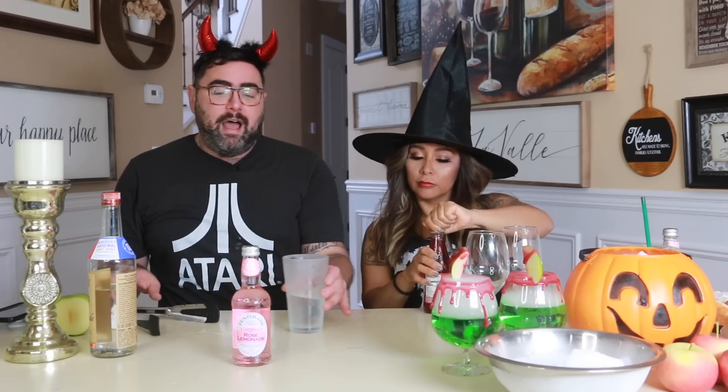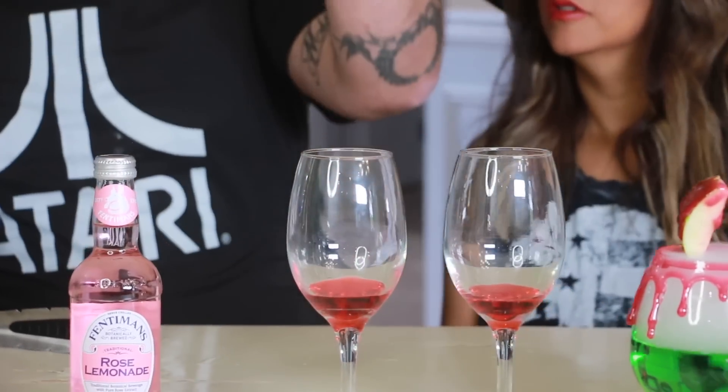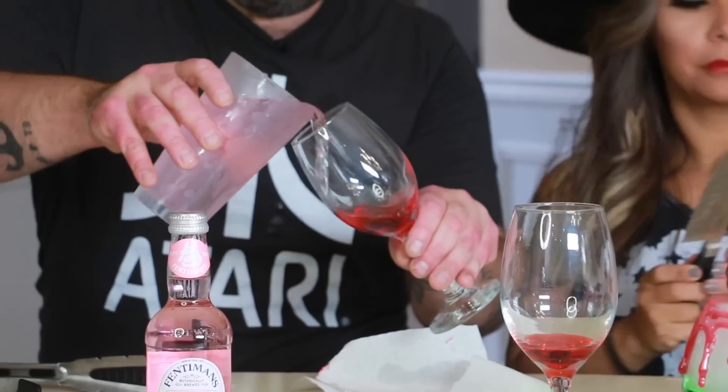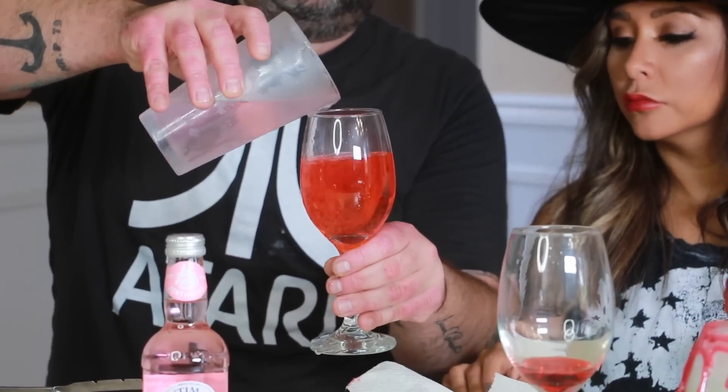So for this you have the vodka — a splash of vodka. We're going to put our rose lemonade in here. A drop goes in the bottom of the glass to make an ombre effect. It looks like a rose! But it just mixed — it didn't really do the ombre I thought it was going to do.